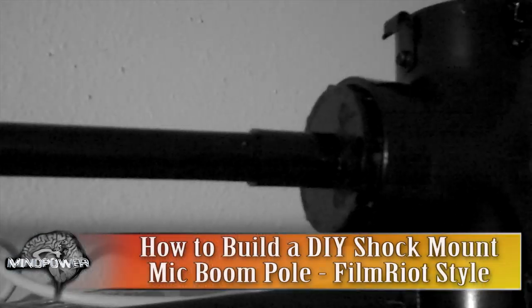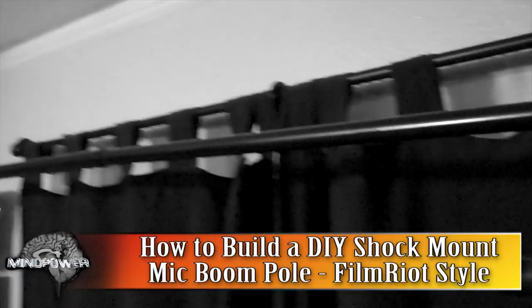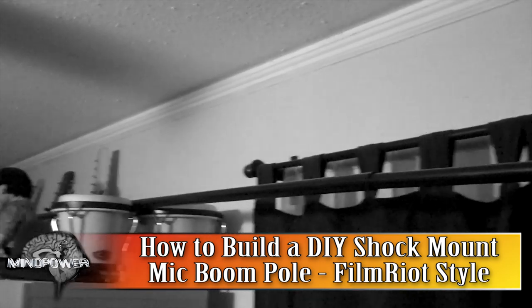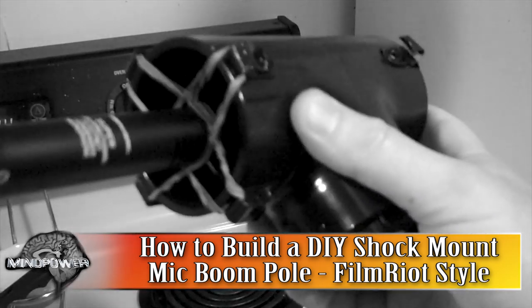Hi there. I'm Bryce Tomlinson from NewDepthMedia.com and today I'm going to build a shock mount mic boom. Some of you who have worked in film production, done some short films, sketch videos, or commercials may be familiar with this.